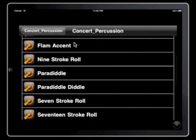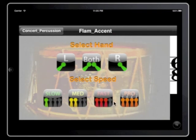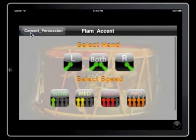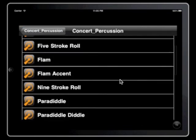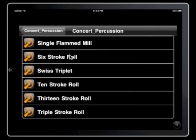And again, we have the different right-hand, left-hand for the basic breakdowns here. That's pretty much the standard rudiment trainer that comes basic when you purchase the application by itself.